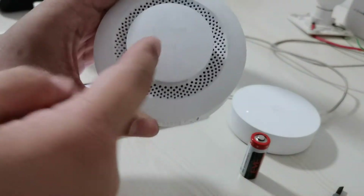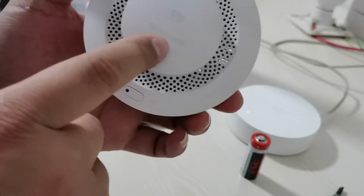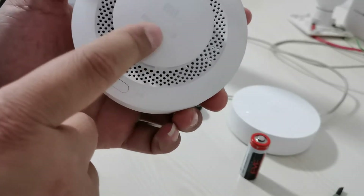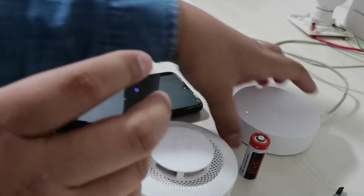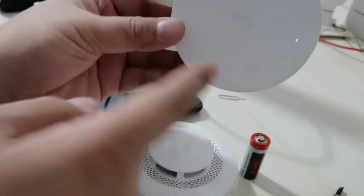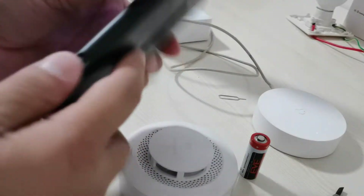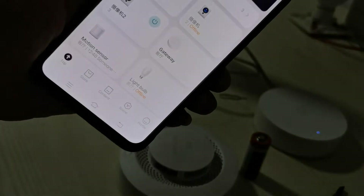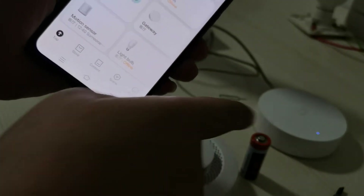This is the Xiaomi hardware smart smoke detector. This is some modification with the gateway connecting the output — you can see the gateway.